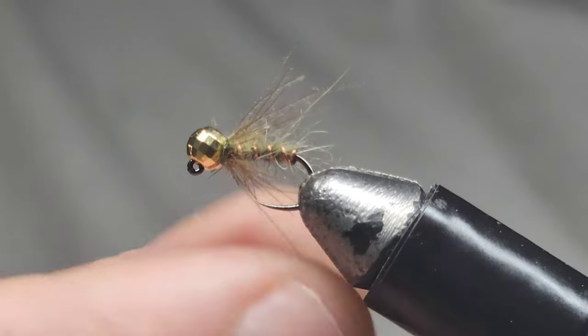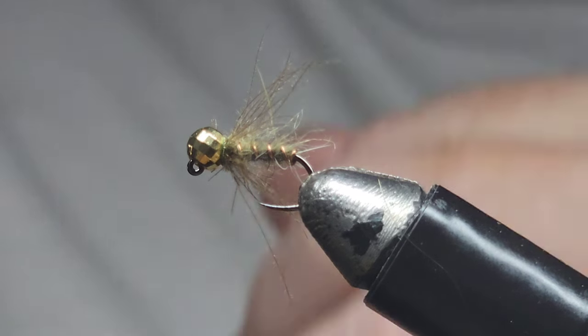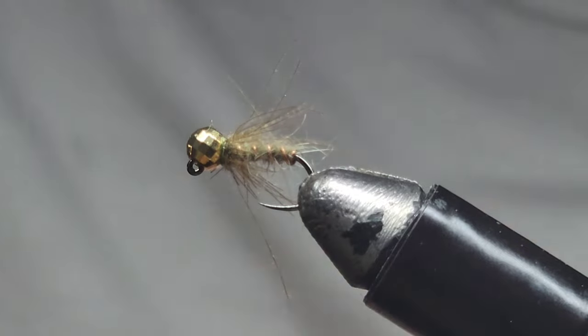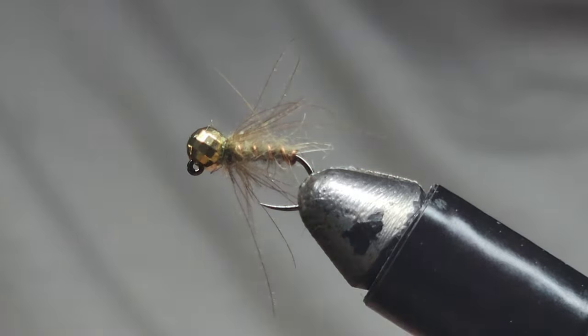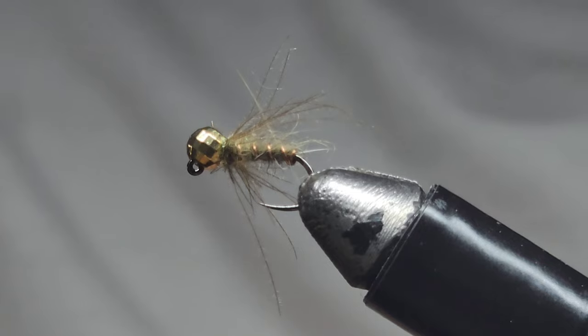That's going to do the job — it's nice and furry, it's got legs, and it's got the shape you want. And that is it: the CDC hare's ear caddis. It has lots of movement in the water, CDC really moves around, and it's a very natural-looking pattern for picky trout. If you haven't liked or subscribed, please consider doing so — it really helps me out. Thank you and goodbye!